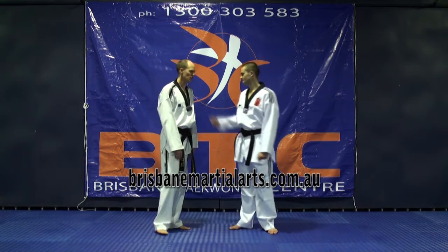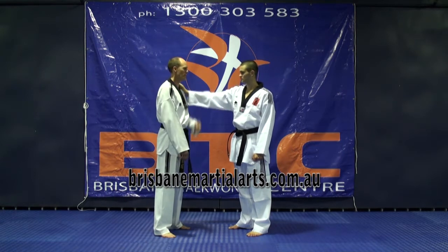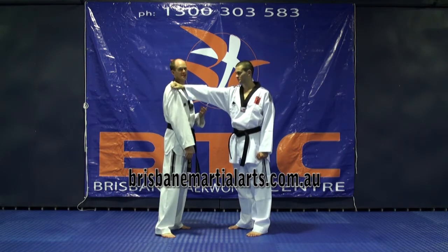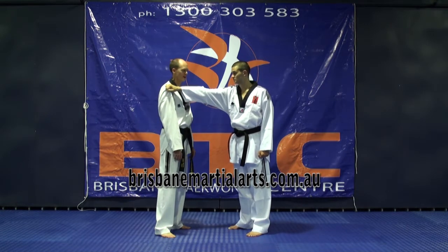If someone grabs onto my shoulder, they can grab directly — this is, of course, the most common thing someone's likely to do — or they might grab across. It's an uncommon thing, but it is a possibility, so we'll just touch on it while we're looking at shoulder grabs.